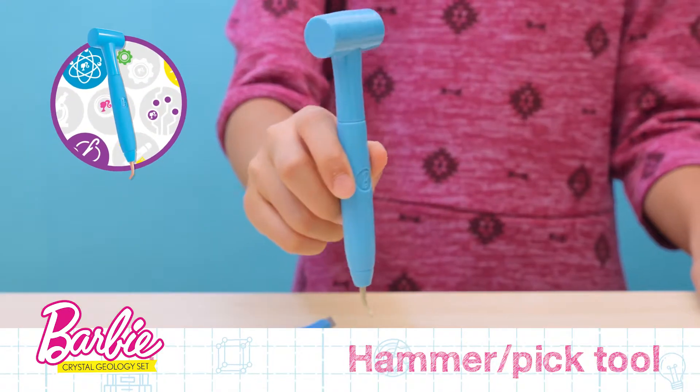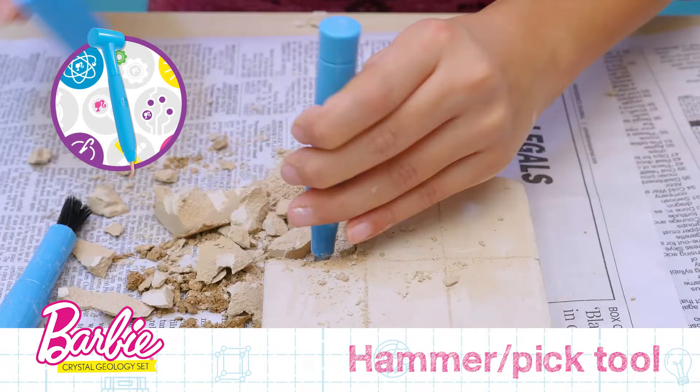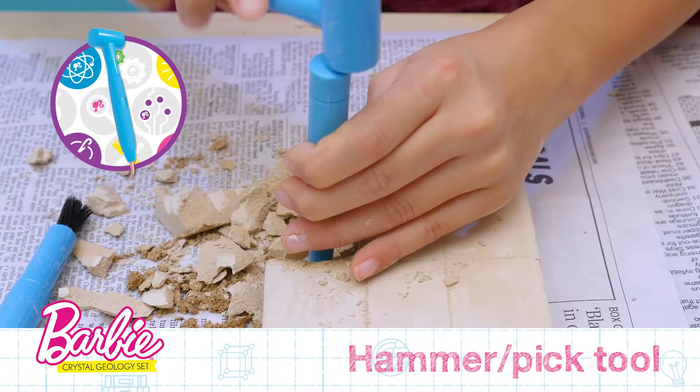Next is the Hammer and Pick Tool. This multi-purpose tool can be used to pick away at the plaster around your minerals. And the Hammer helps to break away the tougher areas you are excavating.